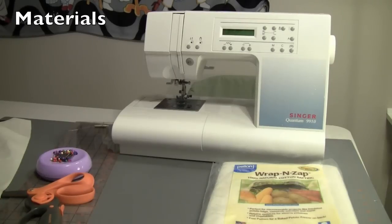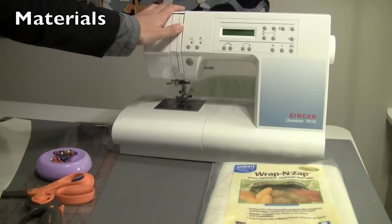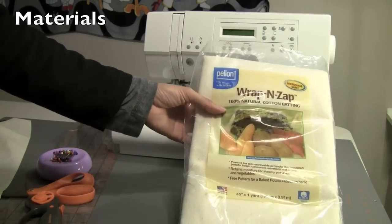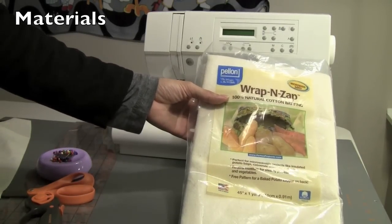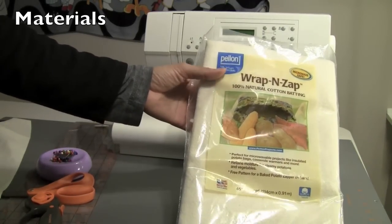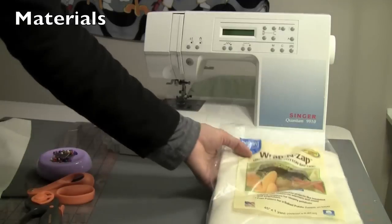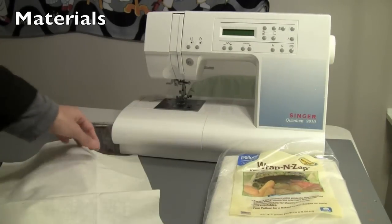The materials you'll need for this project include your sewing machine with coordinating thread, and you'll need 100% cotton batting. The reason we use cotton batting in this project is because this is something we're going to cook with — we're going to put this in the microwave — and we don't want it to catch on fire.